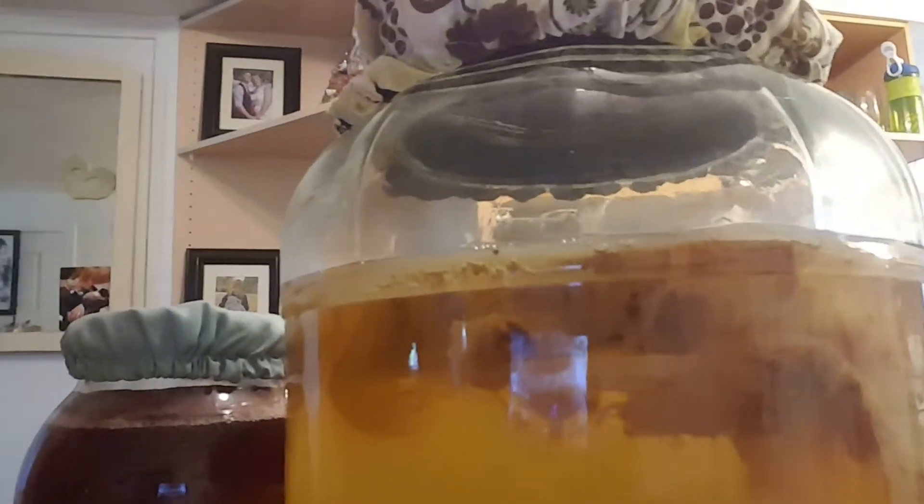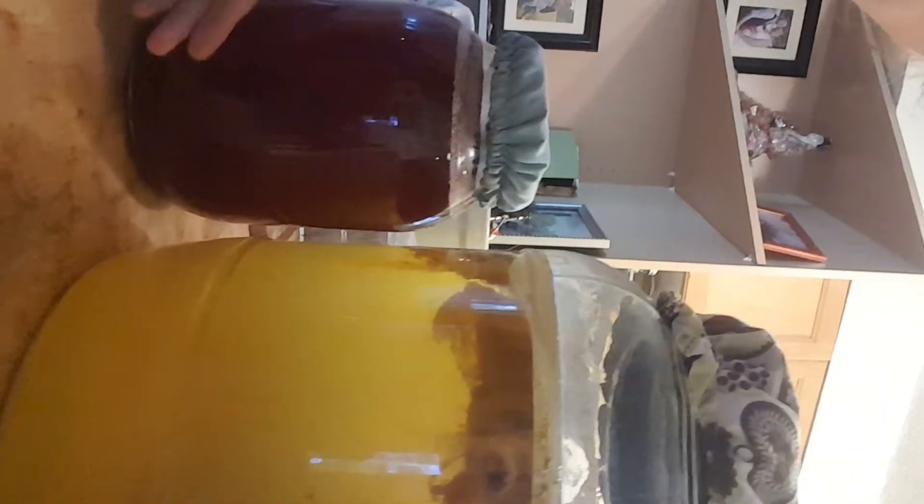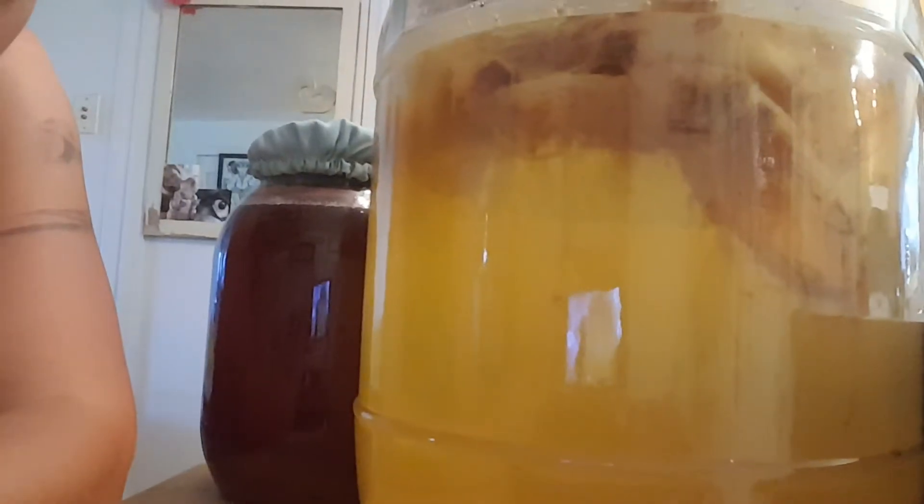Sometimes scobies can look really different from each other, so there's not just one way a healthy scoby can look. I've got two batches here — a big batch and a little batch. My little batch is four liters, which is actually pretty big, and this one holds 16 liters. A scoby will always grow to the size of its container.